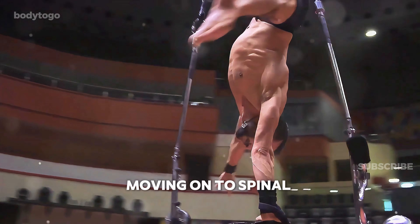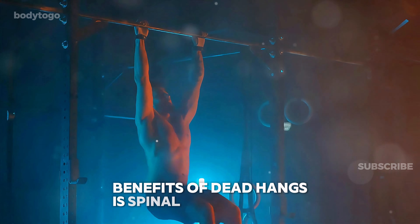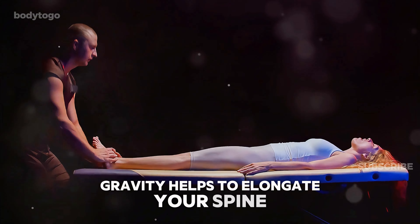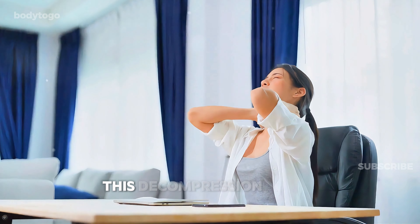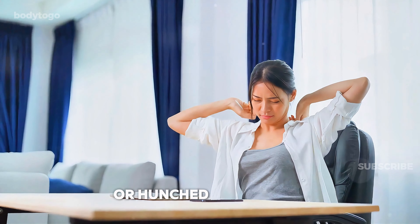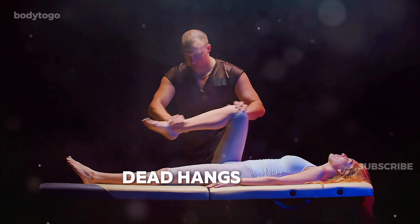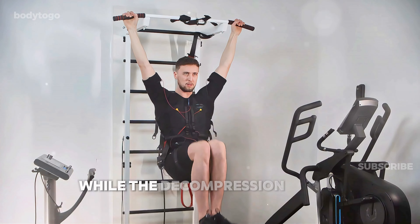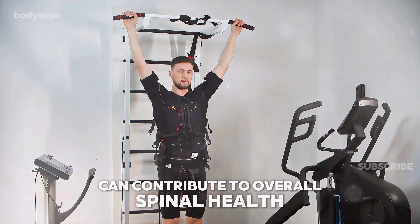Moving on to spinal decompression. One of the most significant, yet lesser known benefits of dead hangs is spinal decompression. When you hang from a bar, gravity helps to elongate your spine, potentially relieving pressure on the vertebrae and providing relief from back pain. This decompression can be especially beneficial for people who spend a lot of time sitting or hunched over a desk. According to Dr. Grant Redocker from Ascent Chiropractic, dead hangs are a great way to decompress the spine and alleviate back pain. While the decompression effect is temporary, regularly performing dead hangs can contribute to overall spinal health.